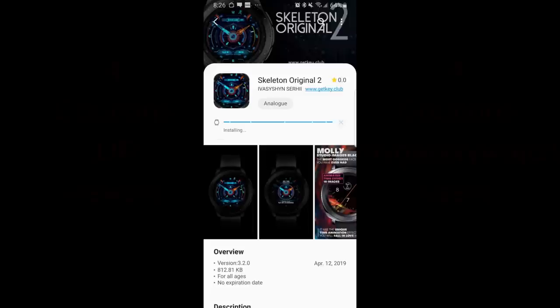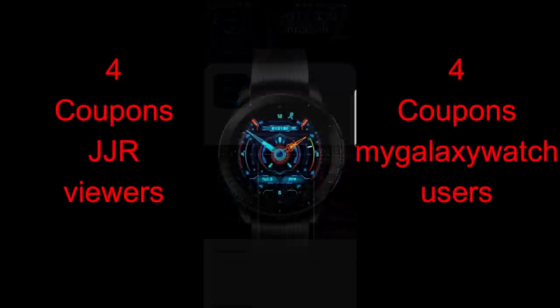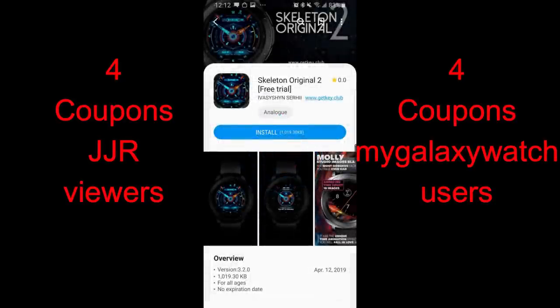Hey guys, welcome back to another Watch Face review and another brand new developer on the show. I always get excited when I can share new designs with you guys because it's pretty difficult to keep up with all the new developers entering the community, so I'm really glad that this developer contacted me — not only is this a modern design but it has a particular functionality which I have not seen on any Watch Face that I've reviewed yet.